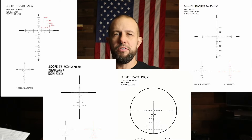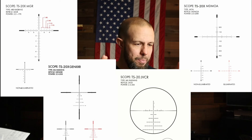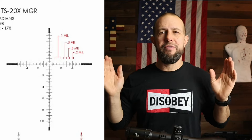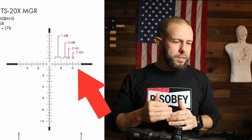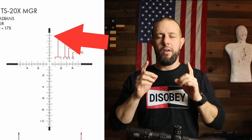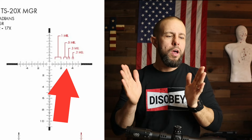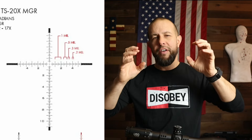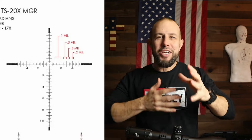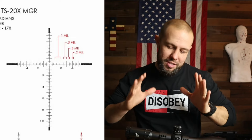The reticle I have is called the MGR. Some of the other reticles have a Christmas tree layout if you want more windage holdovers at further distances. On this one, both left and right windage has 5.5 mils of holdover, elevation holdovers are 11 mils, and hold-unders are 5.5 mils as well. There are stadia lines for half-mil, 0.3, and 0.2 increments — very useful. The center dot is very crisp and small, great for precision shots.